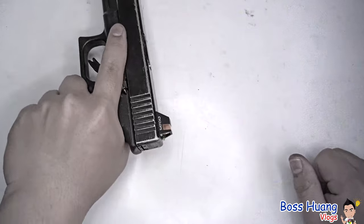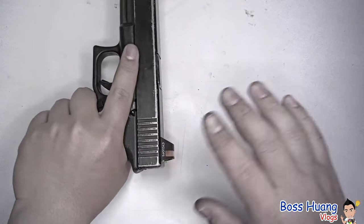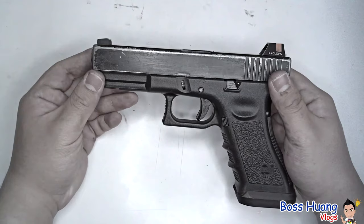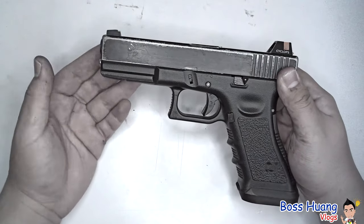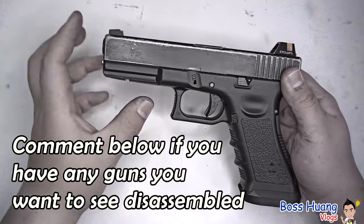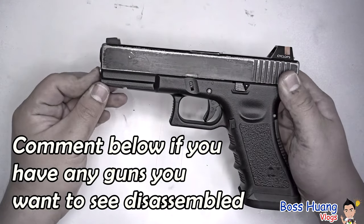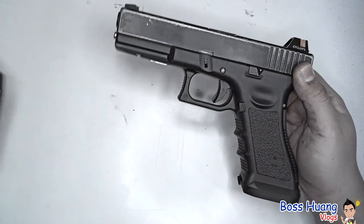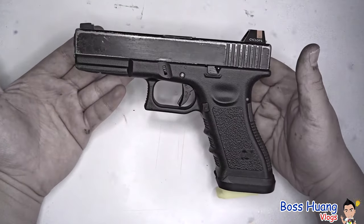Once assembled, it will be working just as normal. Although we just reassembled it, make sure there's nothing in the chamber, aim it at somewhere safe, and pull the trigger. That's all for how to disassemble and reassemble your Glock. The same principle works for all Glock models and generations, but since this is a Glock 17 there might be slight differences between models. Happy shooting!